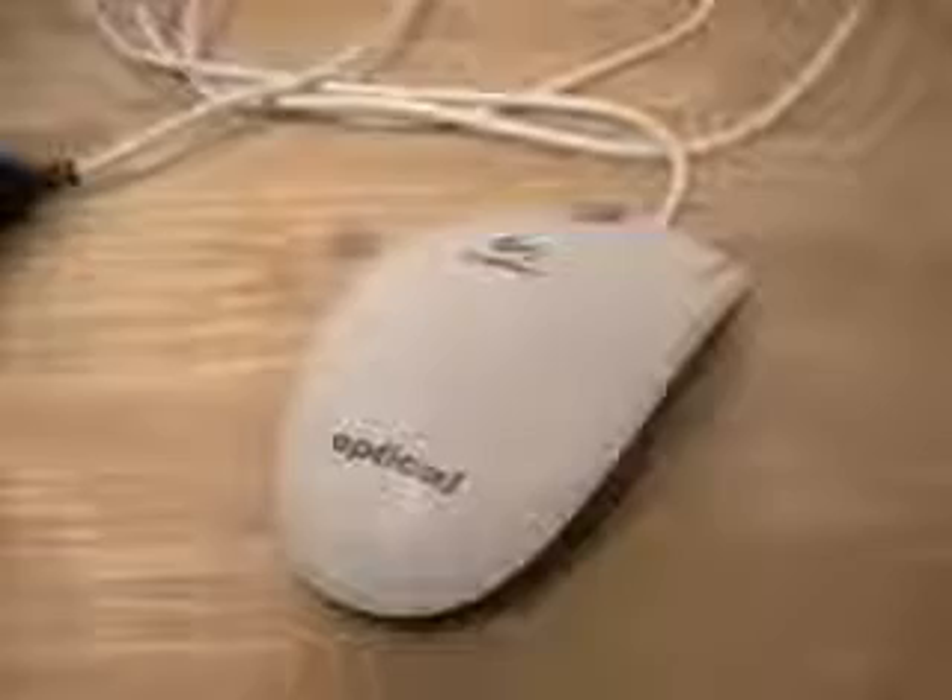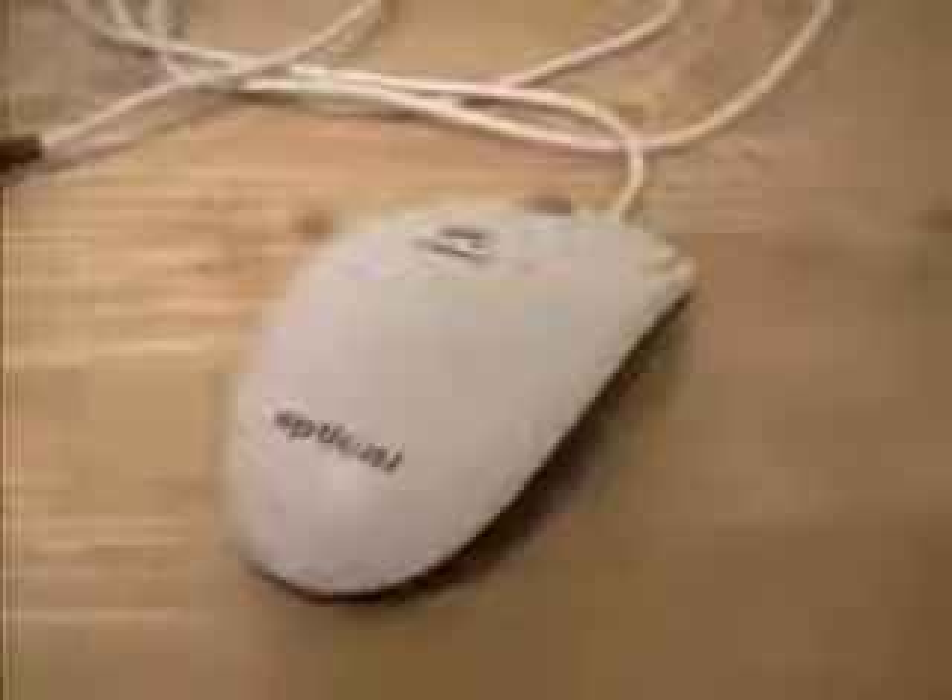Ball mice get quite dirty inside. Some of the mice I've seen have been disgusting — hairs, bits and pieces of dust, all kinds of things trapped within the ball. So that's a major advantage with optical mice. Most gamers, not all but most, tend to prefer the optical mouse.